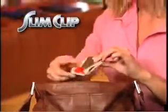What you need is the Slim Clip, the amazing new wallet that holds everything you need in less than half an inch. Now go from bulky and fat to slim and compact in your back or front pocket.